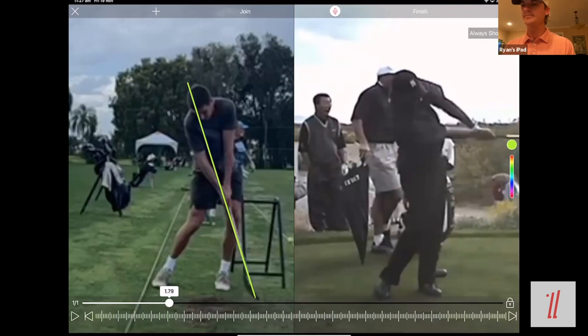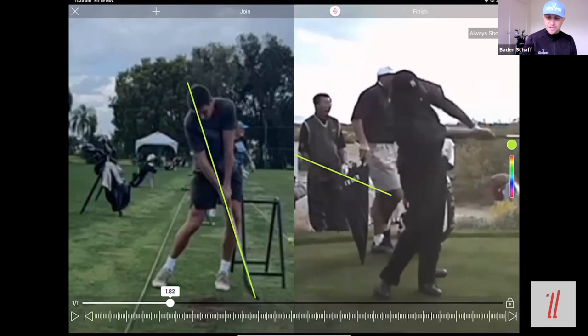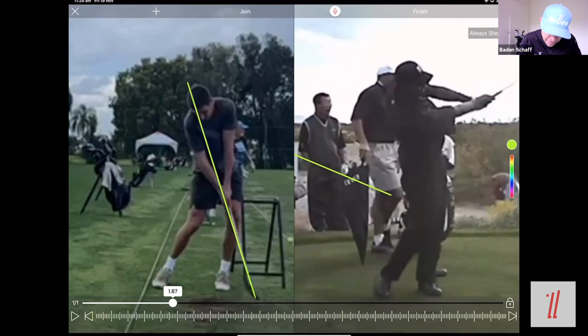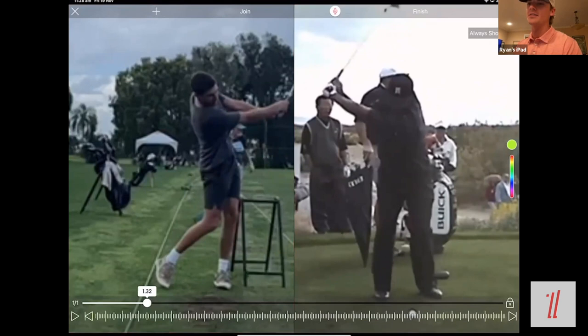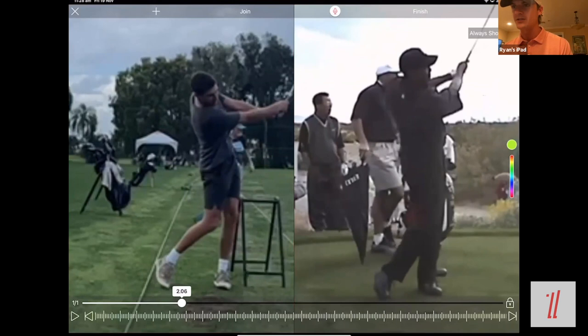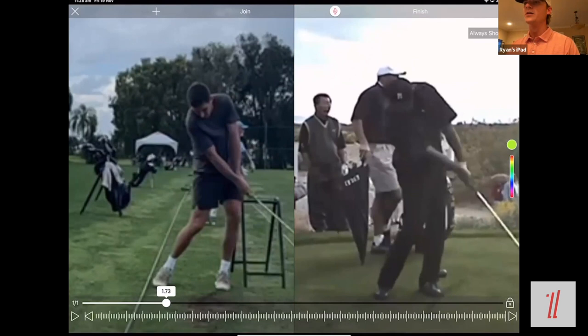This is a flighted shot from Tiger — it's the perfect model to use. Great coaches can say, 'I've got the perfect swing for what this guy needs to work on.' We needed a really flighted Tiger shot, and you can see him holding on to those wrist angles so much better. It's probably a 120-130 yard par three, looks like it could be Arizona or somewhere windy. It's just a good representation of what needs to happen instead of what Mitch was doing. The response I got from Mitch was very clear understanding.